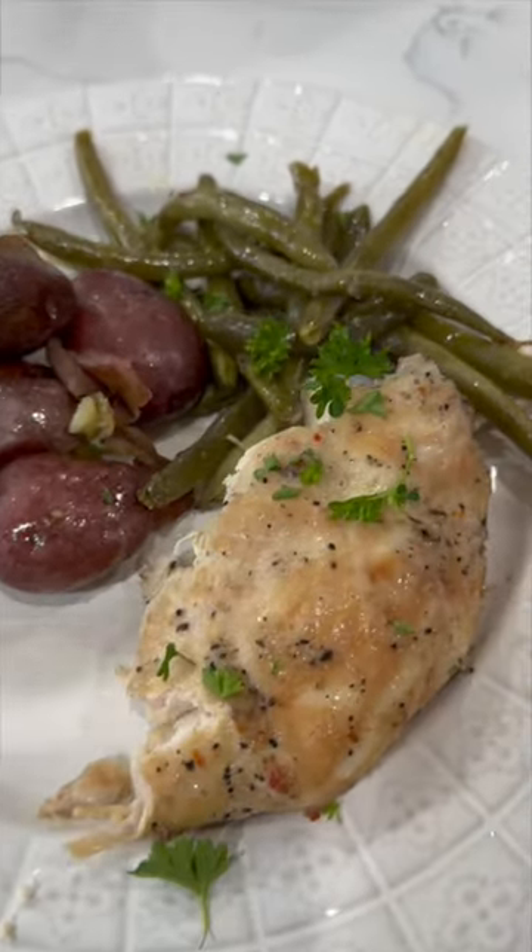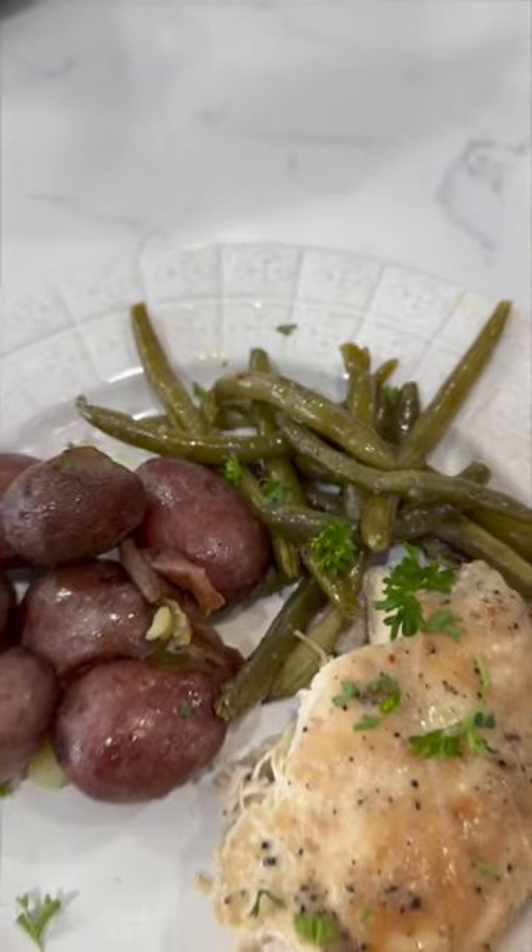Those potatoes are perfectly fork tender. My family loves this meal and you need to add this to your meal plan now.